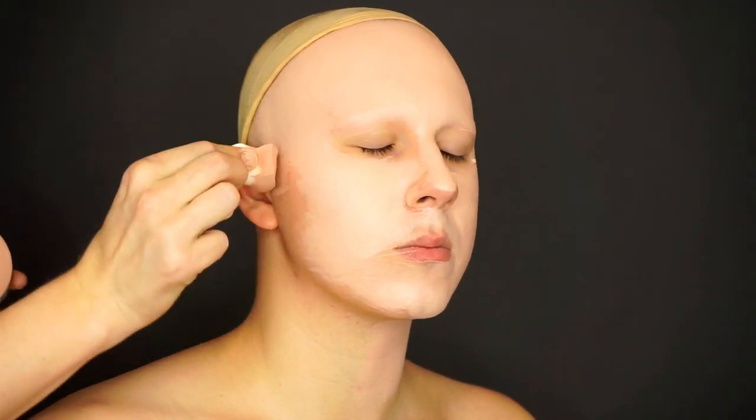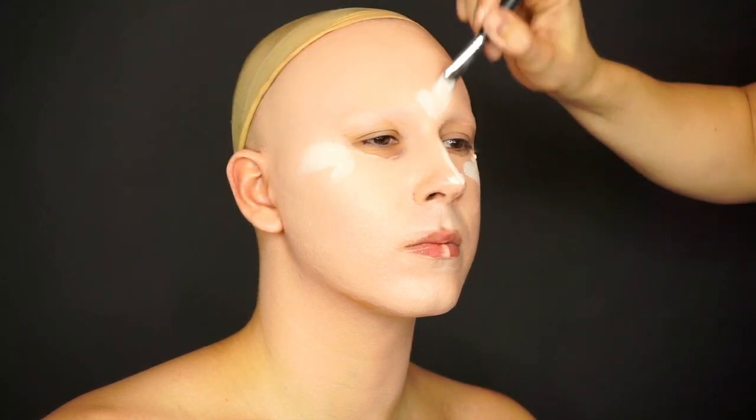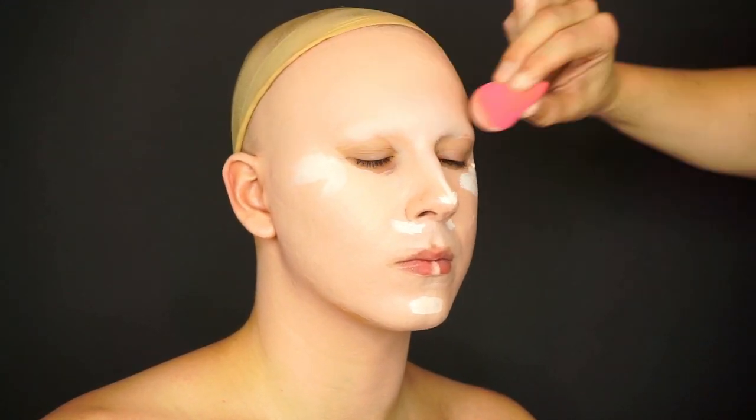Hey guys, goblins, creatures and everyone in between. The Willebergs here and it's time for a new makeup tutorial. Today we're going to show you how to do a really quick orange nighttime makeup with our favorite products and a few other tricks that are easy to do. Hope you like it.